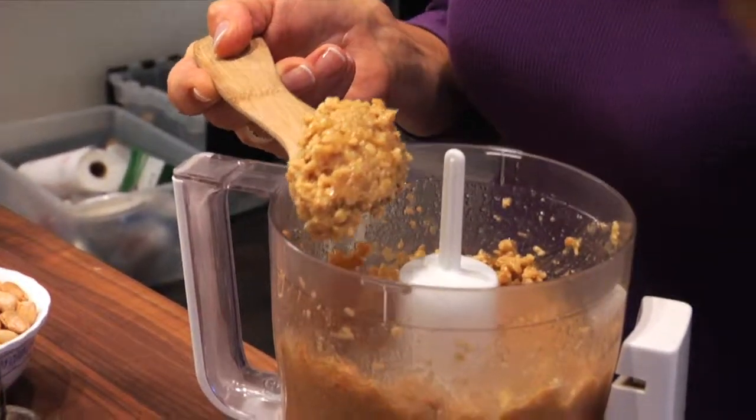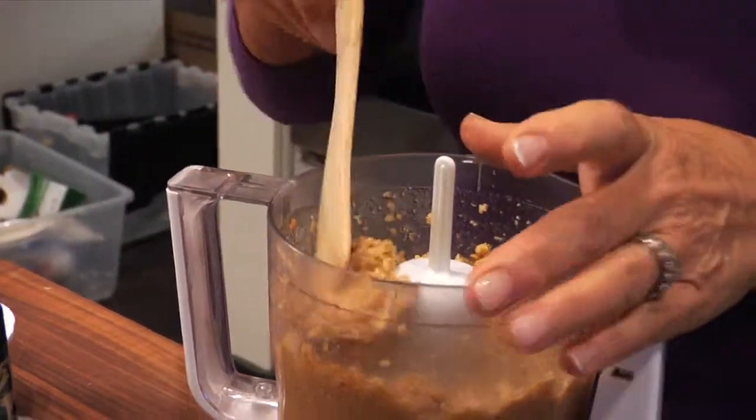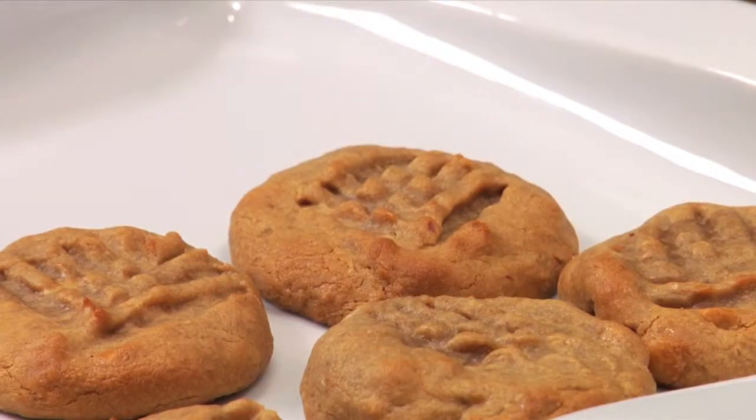No preservatives. No additives. Just nothing but goodness. Now what are we going to do with this homemade nut butter? I say we make a very simple four-ingredient peanut butter cookie that I think you're going to love. It's great for the kids and it stores well.